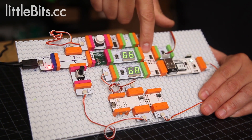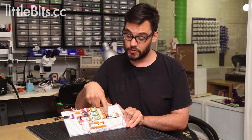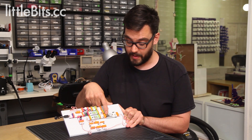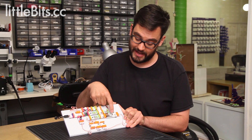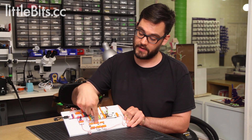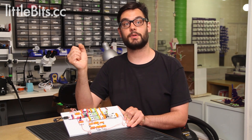The Arduino takes a reading from the temperature sensor and sends that information to the input of the cloud module, so you can read the current temperature using the web app. Using the slider on the web app, you can also set a new set temperature. That information gets sent out the output of the cloud module and into this second Arduino, which allows us to override the manual control so we can change the temperature remotely.